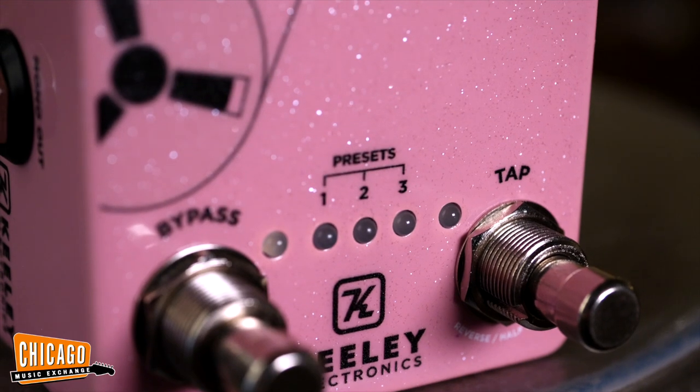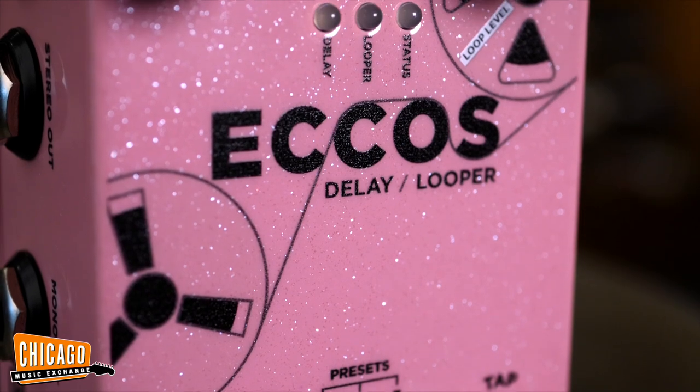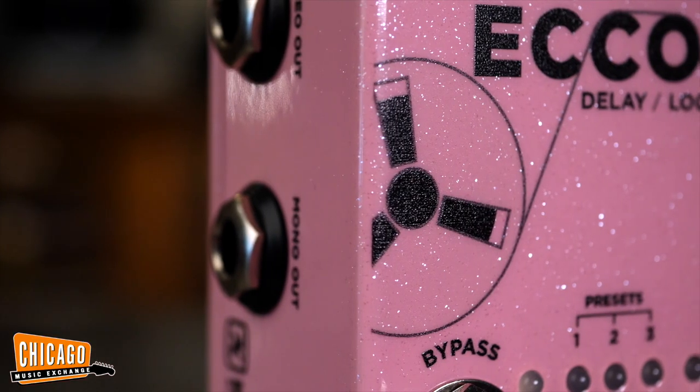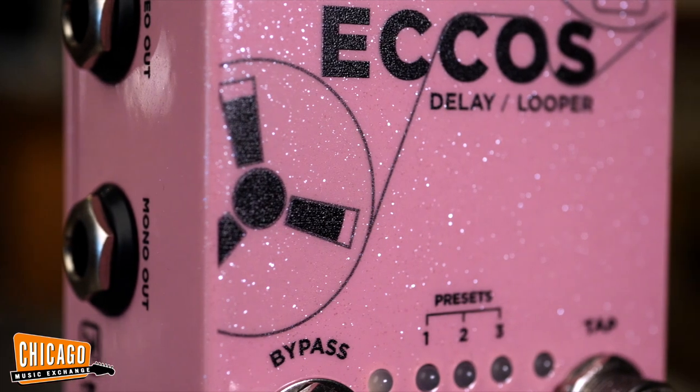The Echoes Delay and Looper is one of the most robust delays on the market right now. We absolutely love what Keeley created with this delay, and we're excited to offer it exclusively in a Shell Pink Sparkle. One of the features that really distinguishes the Echoes from other delays is its delay modulation — it's got a tape flange modulation instead of your more typical chorus modulation. The Echoes is modeled on older reel-to-reel tape machines commonly used in the studio, giving it a unique sound reminiscent of classic studio recordings that utilize reel-to-reel flanged effects.